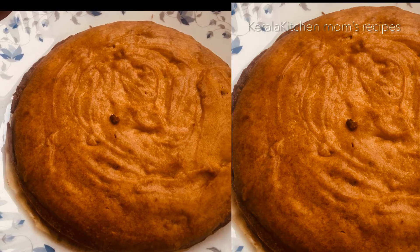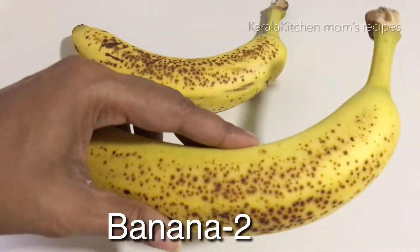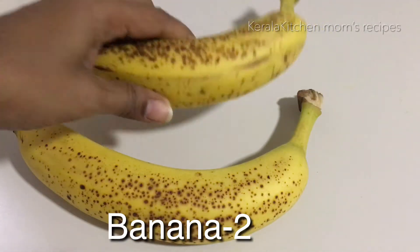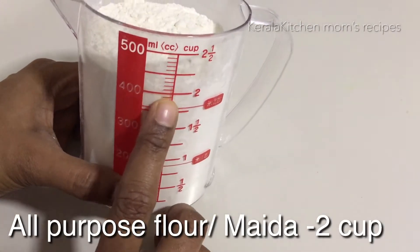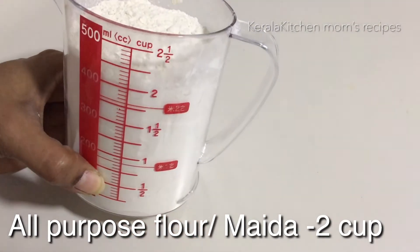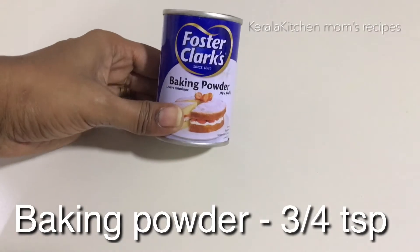Our ingredients are prepared: baking sugar, two cups of flour, and about 3 to 5 eggs.